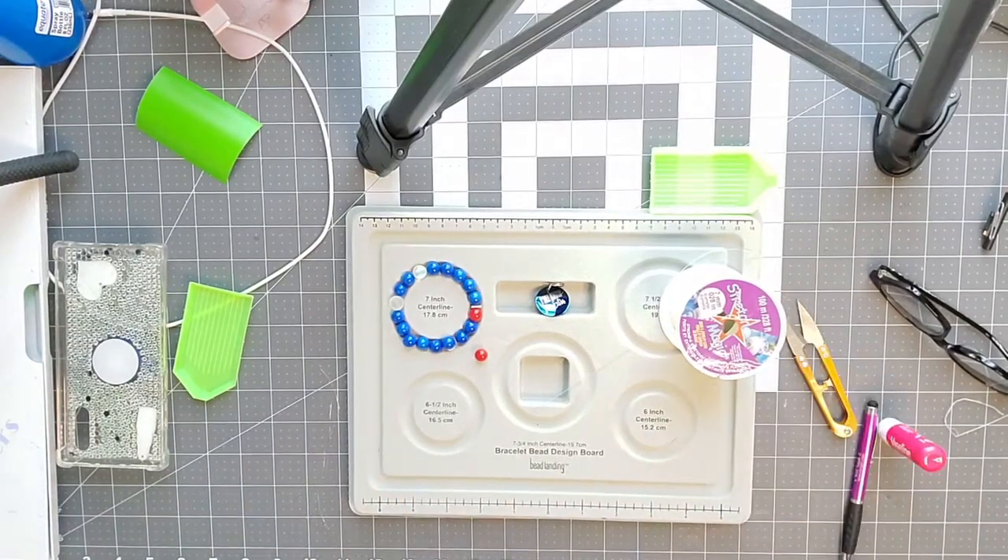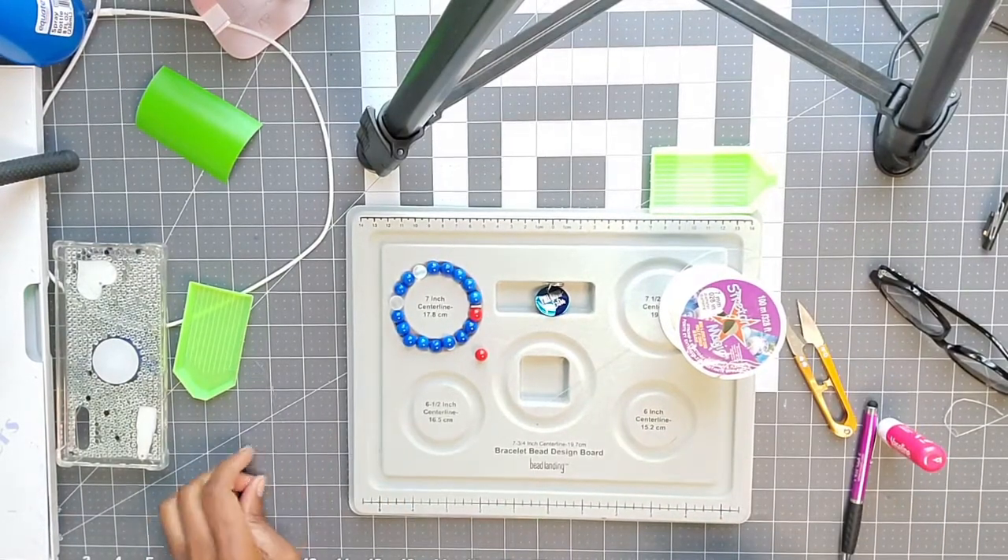Hey everybody and welcome back to Crafting Me Easy. For this tutorial we will be putting together a bracelet.